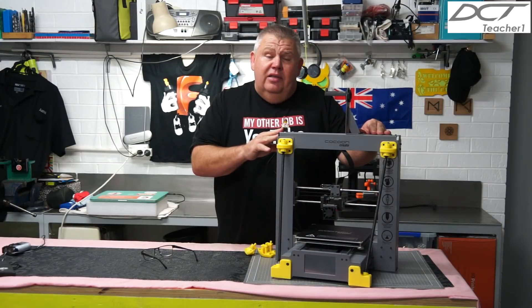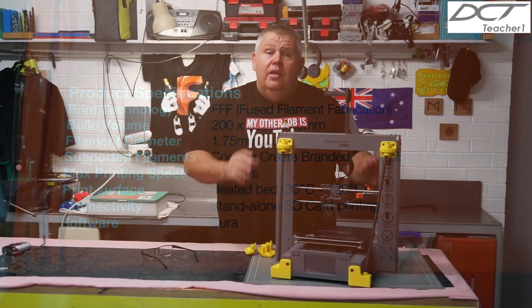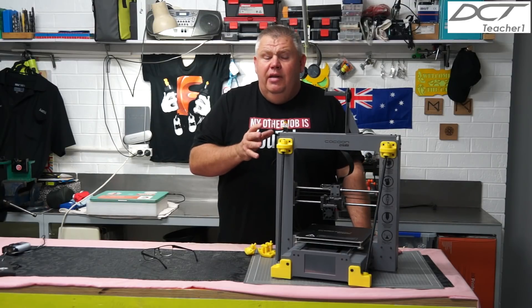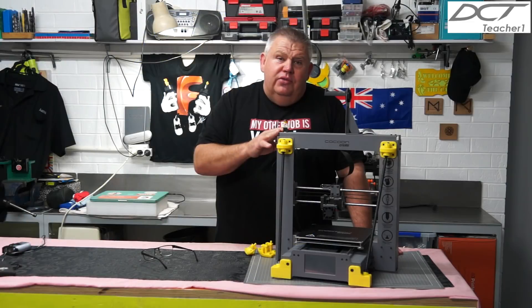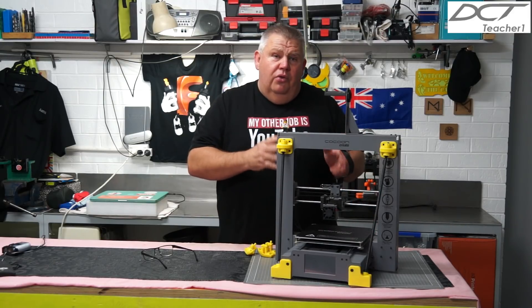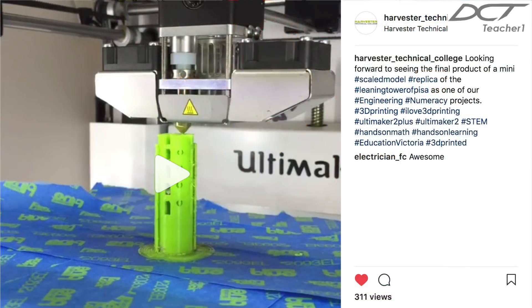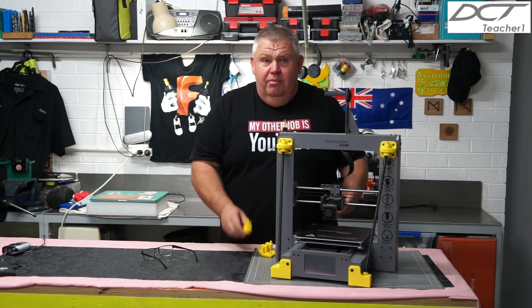Now this Cocoon Create has a build volume of 200 by 200 and 180 in the Z. It's sold exclusively to Aldi stores by Cocoon Create, however it's actually a rebadged Wanhao Duplicator i3. This model sells for approximately $499, and recently I have seen some leftover stock in Aldi stores selling for as low as $400. I think this is great bang for buck for what this printer is capable of doing. It's not as fast as some of the other 3D printers like what I use at the college where I teach, however I think it does a marvelous job.